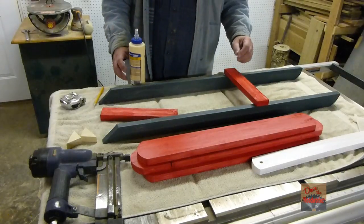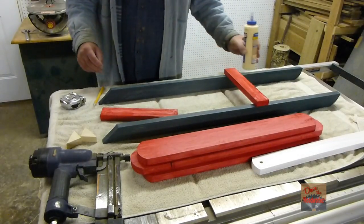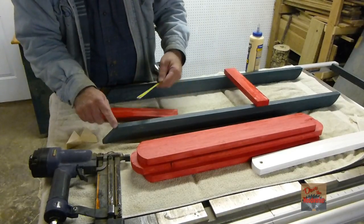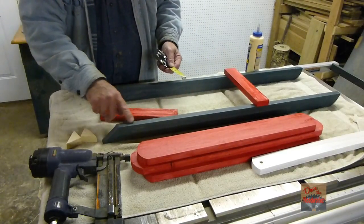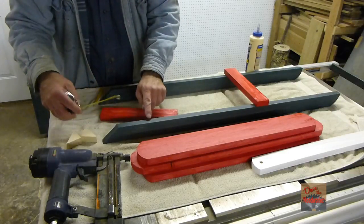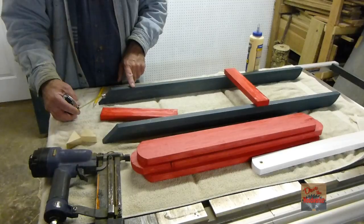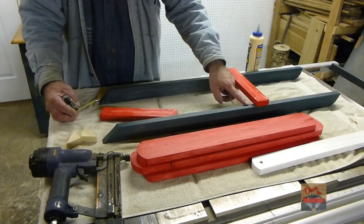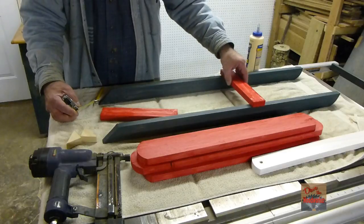Okay guys, now we're ready for assembly. What I'm going to do is measure from this end up 4 inches and make a mark — we'll do this for both of them. Then from here up to here is 18 inches; that's where we're going to put the second piece.